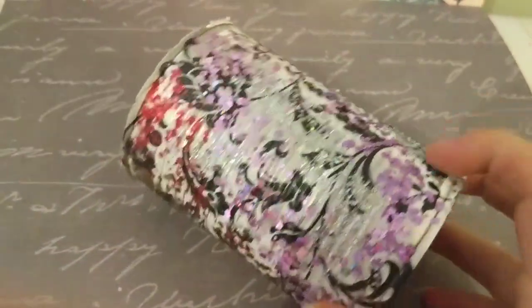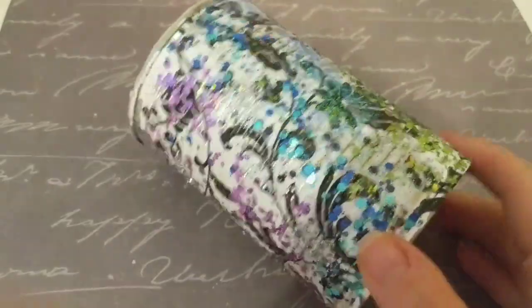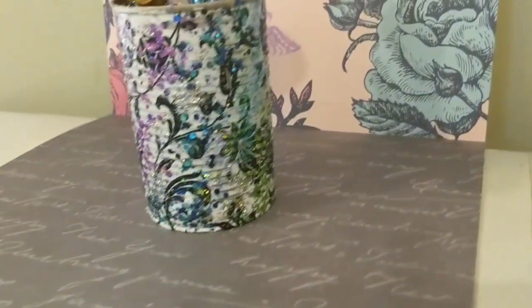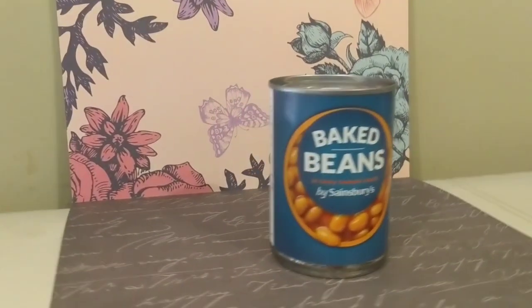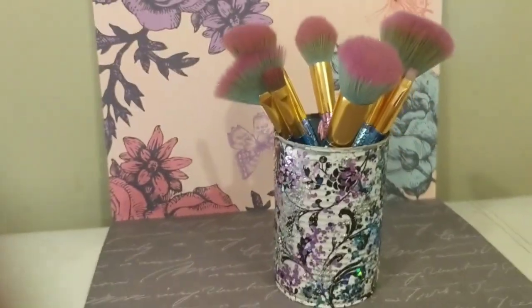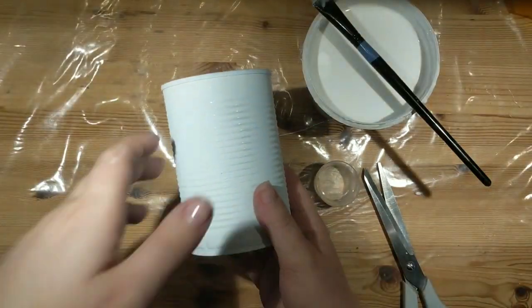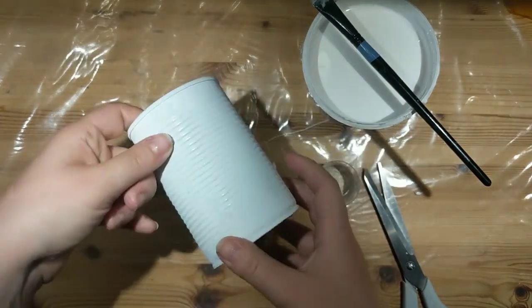Once that's dry you have this very, very sparkly pretty tin. Before it was just a tin of baked beans or tinned tomatoes, and now it's a beautiful pot for my makeup brushes. I really like this one — it's really effective. The camera doesn't do justice to how pretty it looks in real life, but it is really beautiful.